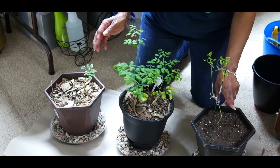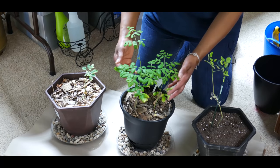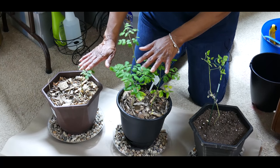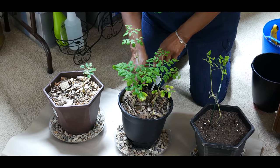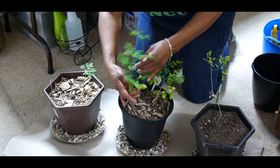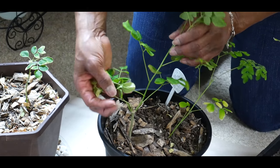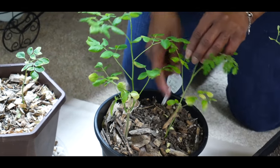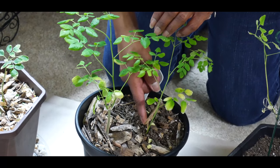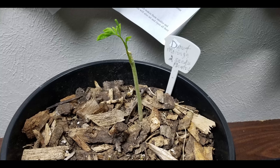Prune the plant back several times to continue leaf production so the plant will become bushy. I pruned both these moringa plants back for more leaf production — I cut both of them two inches from the soil level. As you can see where I made the cut, you can see branches coming out. Interestingly, it was only when I cut this back that apparently another moringa seed in the soil sprouted a branch a month later.